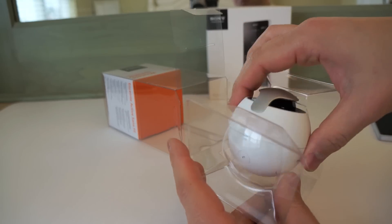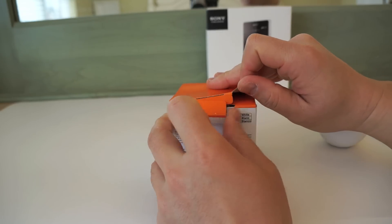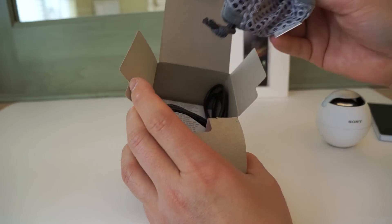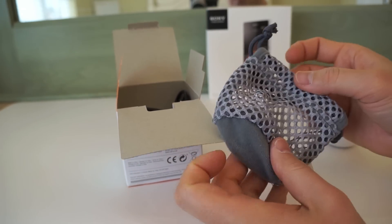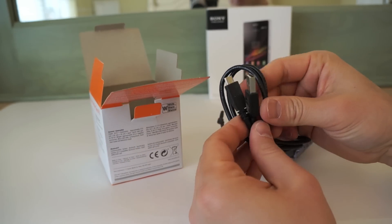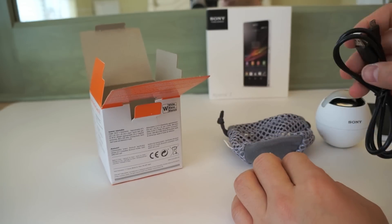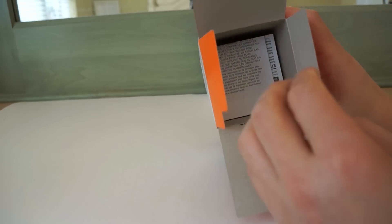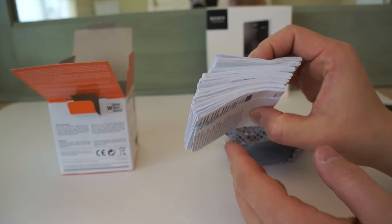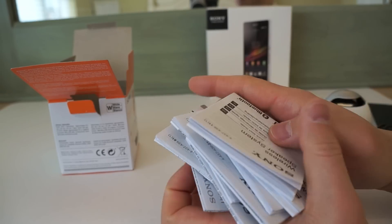Let's take the speaker out and see what else comes in the package. Below the speaker there's a box, and inside is a carrying pouch with a net design — pretty cool, and the speaker fits right in. We also get a micro USB to USB connector, so it doesn't use a proprietary DC connector. If you have chargers lying around, you'll most likely already have one of these. And there's a ton of documentation — ridiculous for a speaker, probably just in different languages.